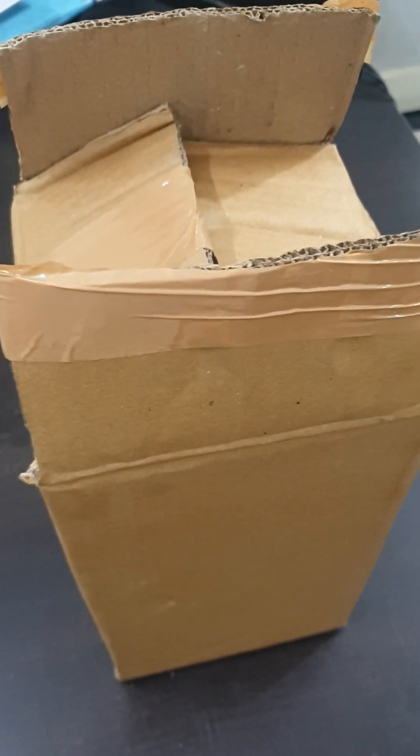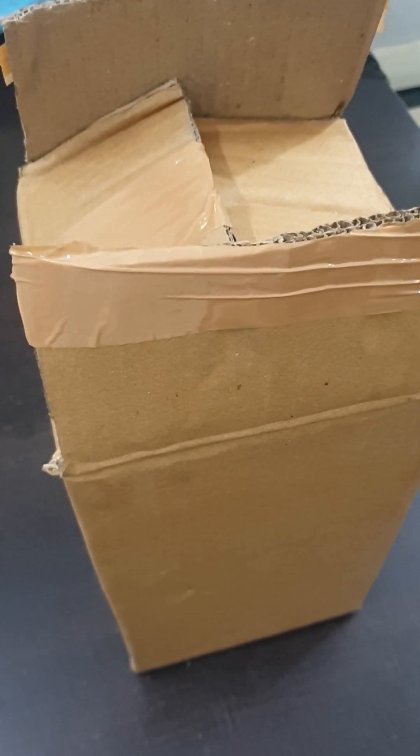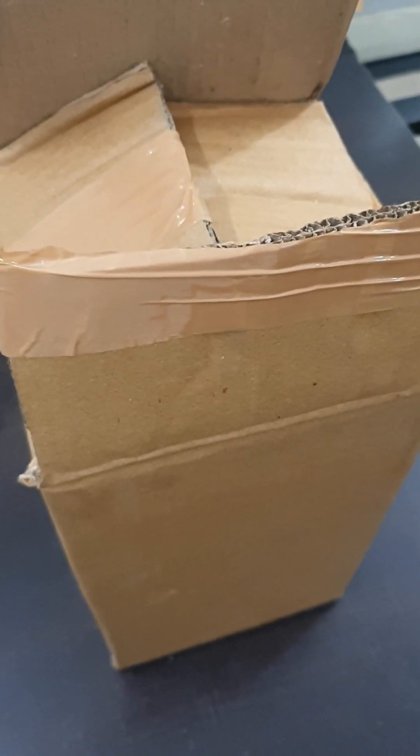Hello everyone, welcome to Smart Coating Equipments' YouTube channel. Today we are demonstrating the unpacking and assembly of a 2-litre SS pressure pot. The 2-litre SS pressure pot is the smallest available version of the pressure pot — very sturdy and easy to handle.